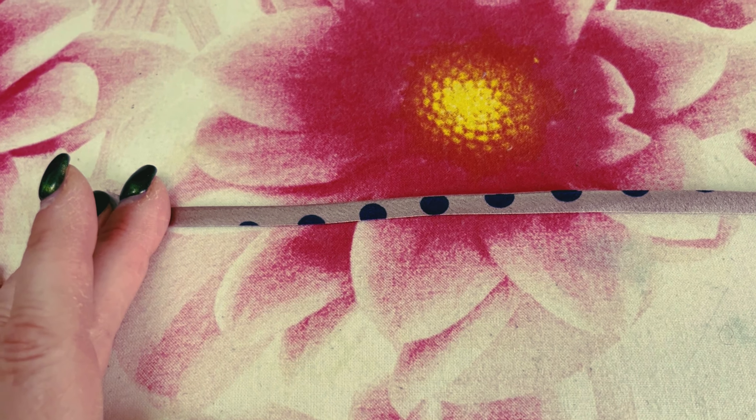So you get a perfectly flat, beautiful strap every time. I will put a link to where I got mine in the box below. I hope you enjoyed that — I think it's going to make my life so much easier when I make straps, whether that be straps on bags or more delicate ones on things like cameo tops. Happy sewing everyone, thanks for tuning in again, see you next week, bye for now!